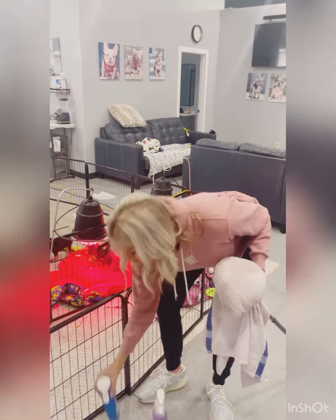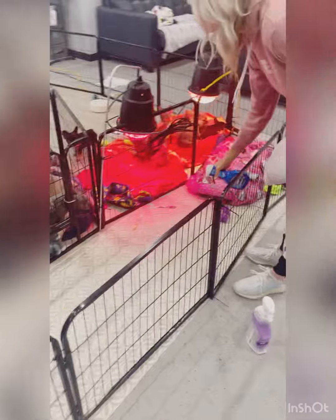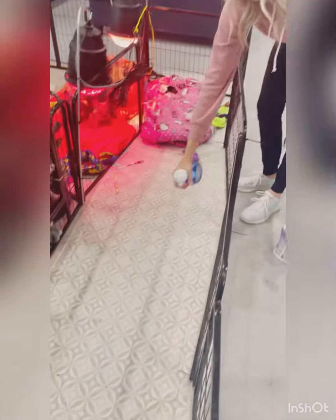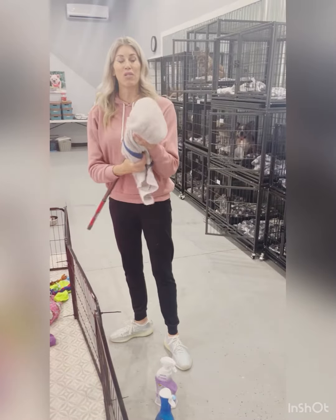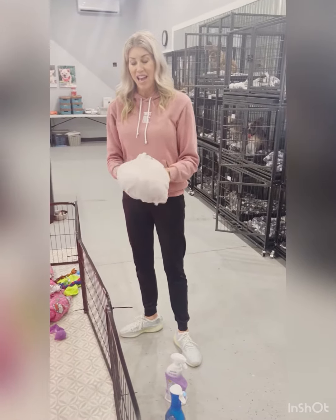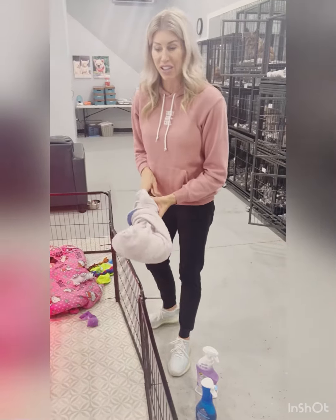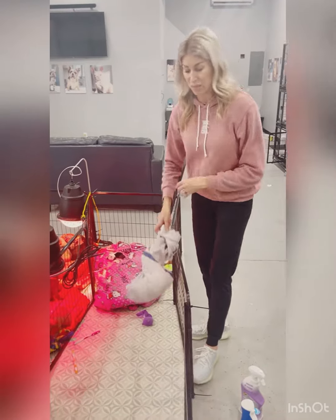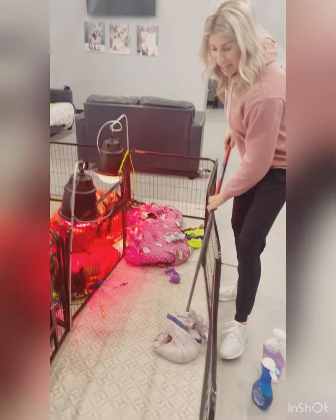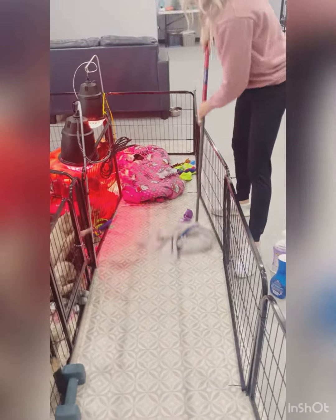I'm then going to take the Dawn Power Wash and spray it on the whelping floor. This is an amazing product. I have my damp rag over my mop head — the reason why is I don't like to reuse mop heads. They hold a lot of bacteria, and unless you want to replace and wash them every single time, a rag is always a better idea. So I'm going to use this rag and clean this area.